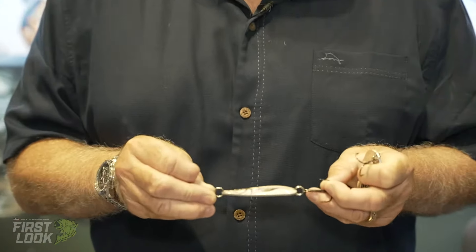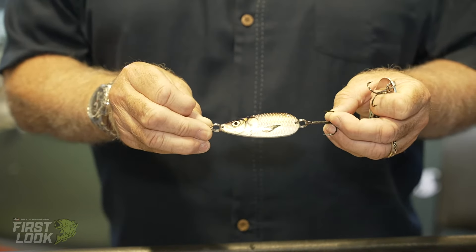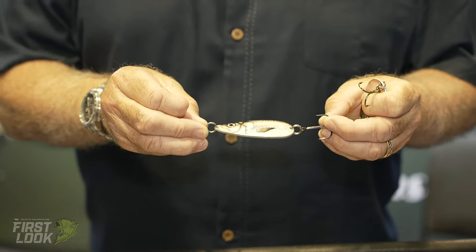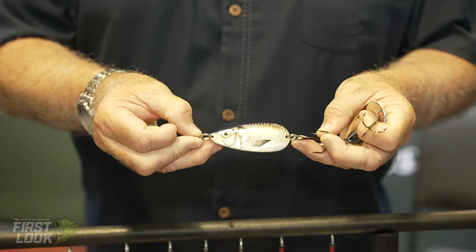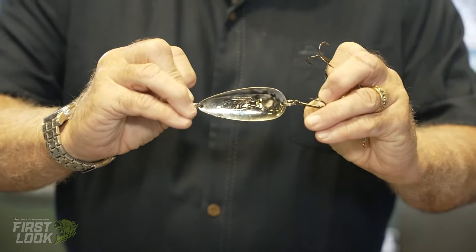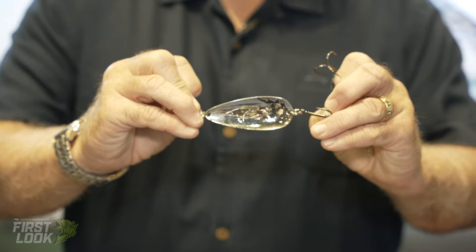This is the Dixie Jet new Pro Series Gizzard spoon. All our spoons are made in the United States and are made out of marine grade brass. This one is a heavier brass, it's kind of thick. It's got a fish imprint on the front. On the back side we have it all silver, and as with all Dixie Jet spoons it's got our logo stamped in the back.